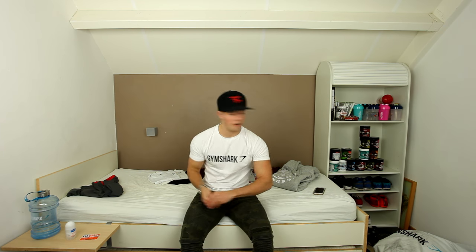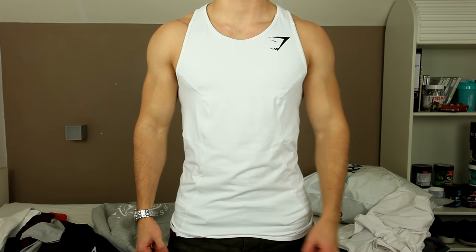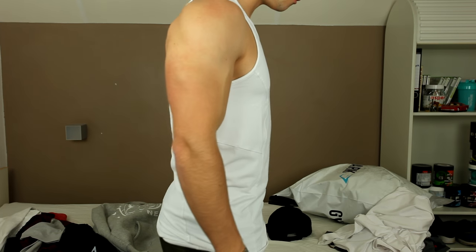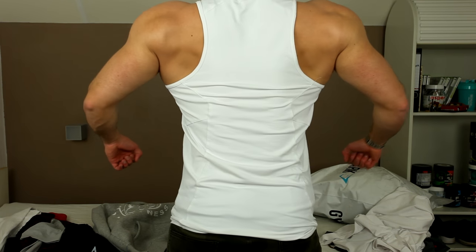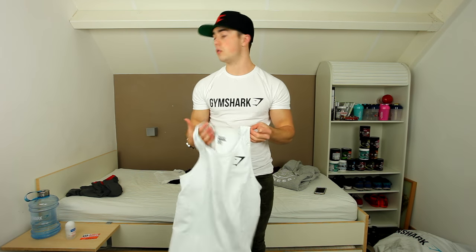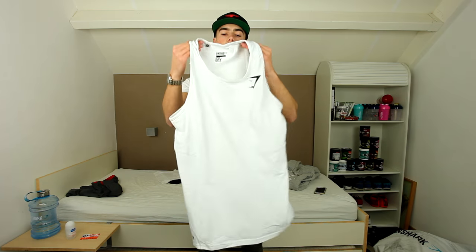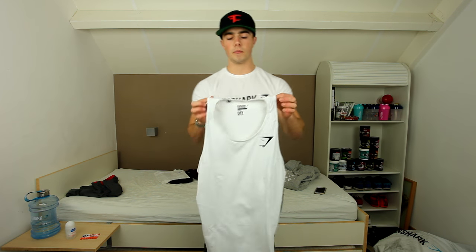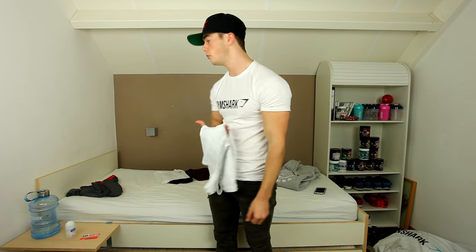Moving on to the next item, which is a tank top — a Dry series tank top. It fits really well. I really like the white again with the black. It's always very clean to have white. It's also tapered, so you know everything you buy from Gymshark is pretty much very tapered and really looking to improve your physique overall.